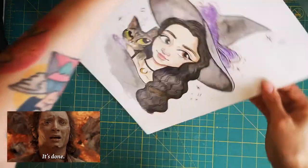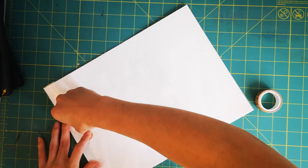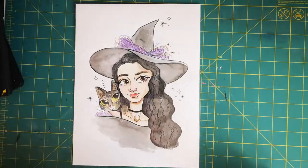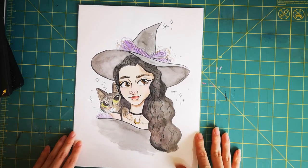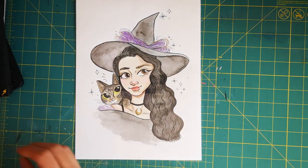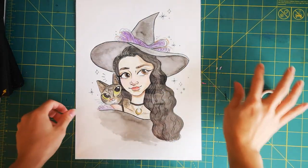Now my portrait is finished and I have put it in a little bag for protection and closed it with some cute washi tape. And that's how I made a portrait of my friend Liz. If you guys like this video, please give it a thumbs up and leave a comment about what you like about it — this really helps my small channel grow. Thanks for watching and I'll see you next time.